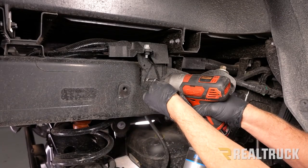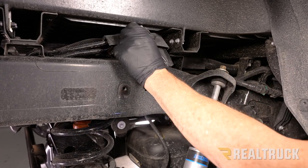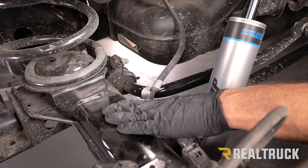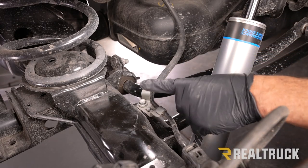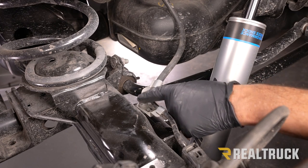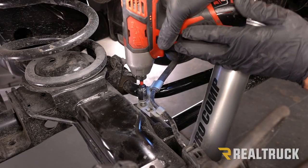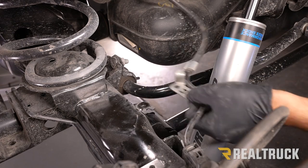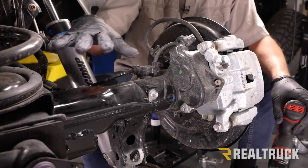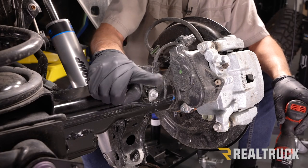Down at the axle we've got our e-brake cable coming back, attached to a bracket on the axle — this needs to come loose. We're going to use a 12mm to pull that bolt out. Here is our axle again; this is the back side of the axle, so that is the rear of the vehicle back there.